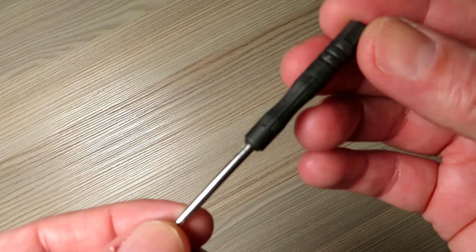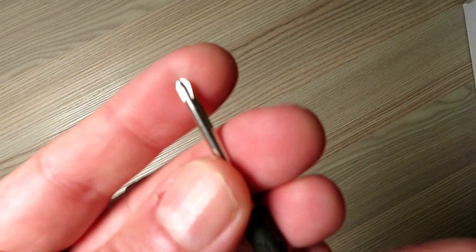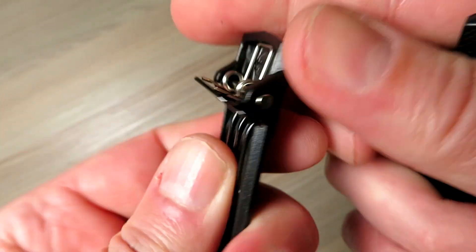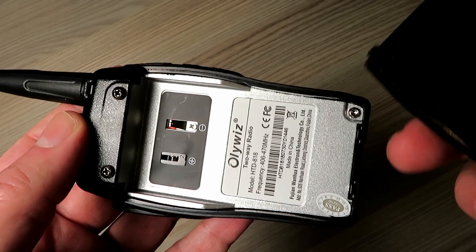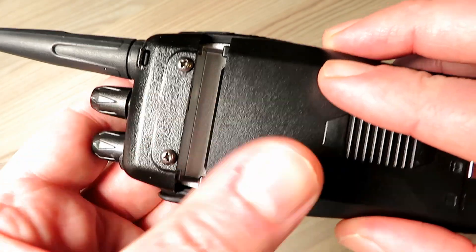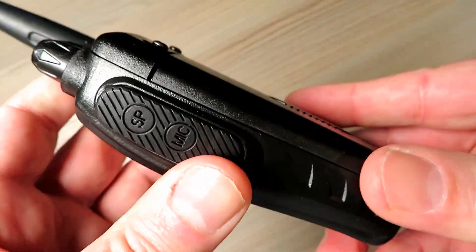Don't just dismiss it because of the title of PMR446. There's an included screwdriver — first time I've seen that — for putting on the belt clip. That was a nice touch. The battery seems fairly secure. We'll clip it in, turn it on, and have a little listen.